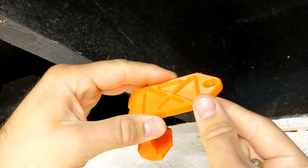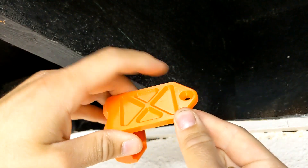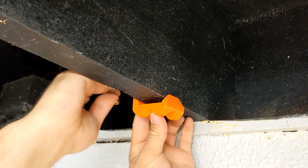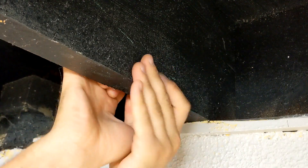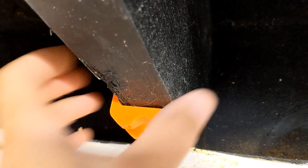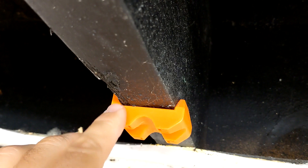It's kind of funny — I designed these to have a countersink on the outside of this hole, and then I turn around and use screws like this. Even with that notch completely cut off, this is still pretty darn tight on the joist.